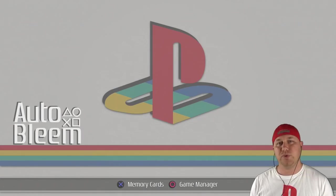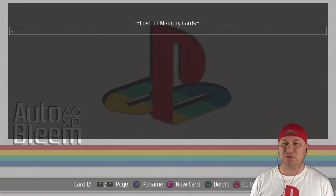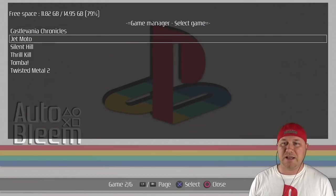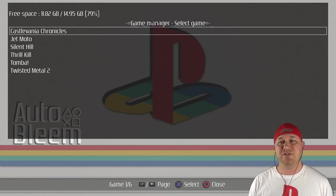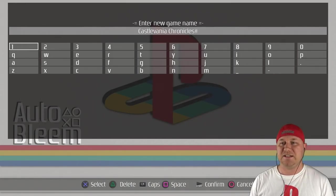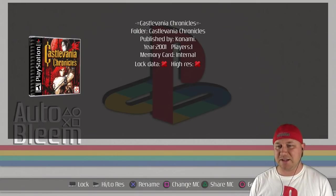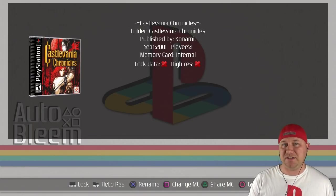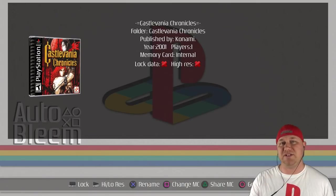By holding the L1 button, we have two more options: memory cards and game manager. If we go into the memory cards option, this is where you can create a custom memory card. Going back into advanced — game manager — here you can see all the games that we added. At the top it shows you the free space you have on your flash drive, which is a really nice addition. Basically what you're doing on this screen is what you would have done on your flash drive — changing the game title, the number of players, and things like that. You do all that on the system itself now. If you hit X on say Castlevania Chronicles, you can hit X to rename the game. The select button will lock the game — if you change any information like the game name or the box art and lock the data, when you scrape the information again it'll keep whatever you saved and won't change it.